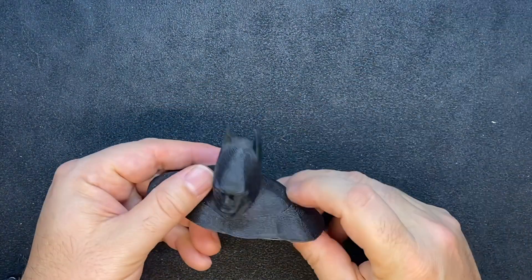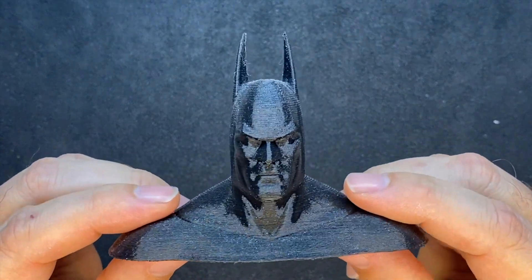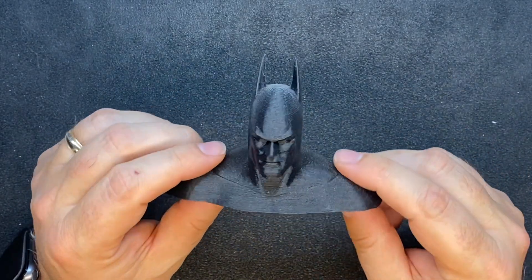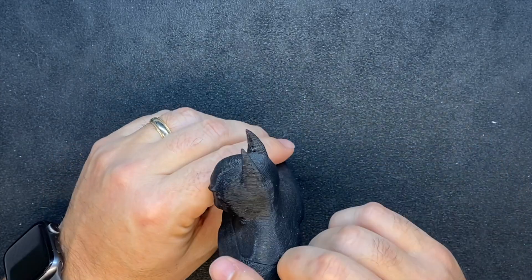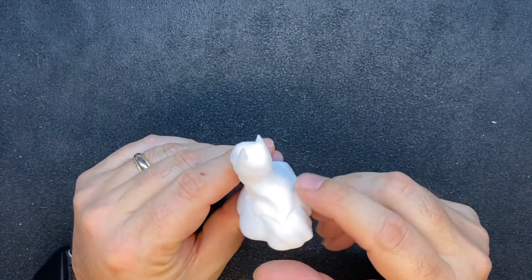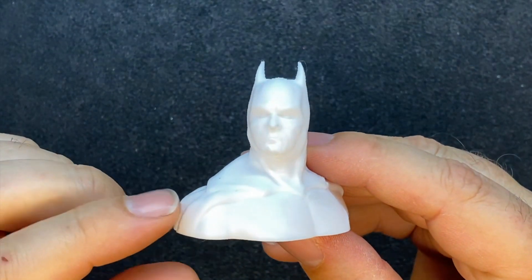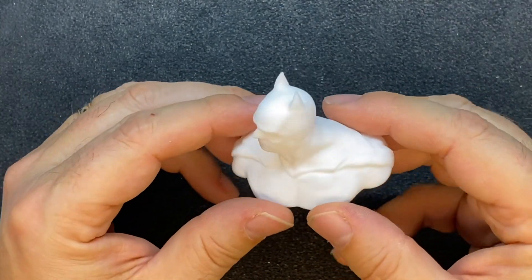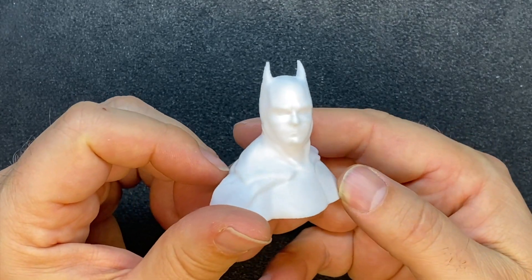Carrying on with the Batman theme, I printed a black Batman bust — very old school design, quite large. If done in silver it would probably be eight or nine ounces, but you could scale it down. I also printed a smaller white bust based on the Batman Begins Christian Bale design. The level of detail is really nice. Scaled down, something like this might come in at two to four ounces in silver — expensive, but it would look fantastic.